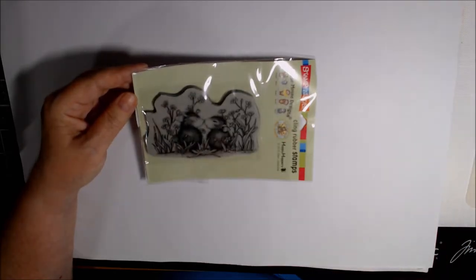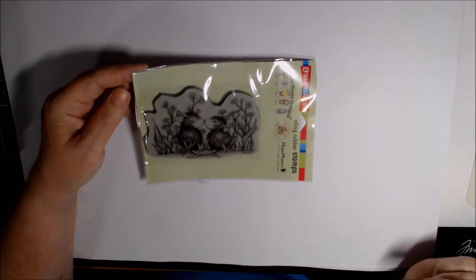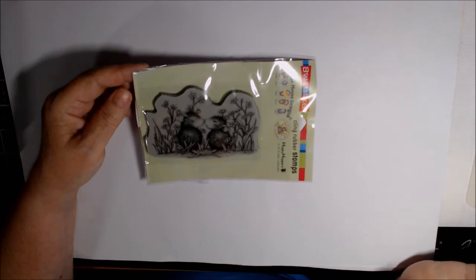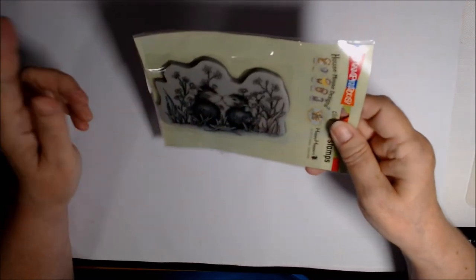Hi everyone, it's Deb. I'm here with the House Mouse Collaboration Project for July and this is being hosted by Crafty Bean. It used to be Gracie21 — Tina and Grace.